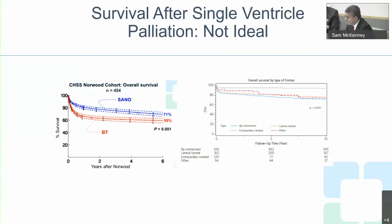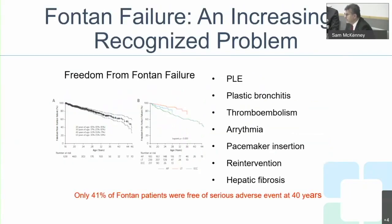Looking at the different types of single ventricles, some do better than others, but many have issues going forward. The consequences of venous hypertension include protein-losing enteropathy, where elevated venous pressure in the bowels and liver causes proteins to be lost through the gut, requiring albumin replacement. Plastic bronchitis is another lymphatic complication causing casts in the lungs that the child must cough out to breathe.